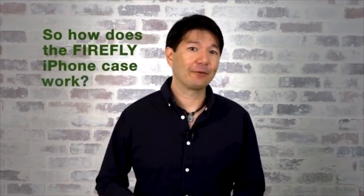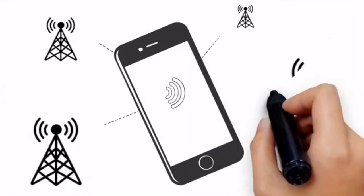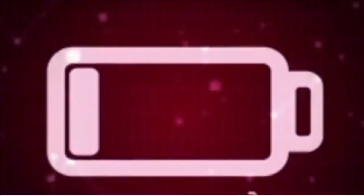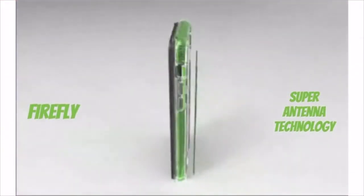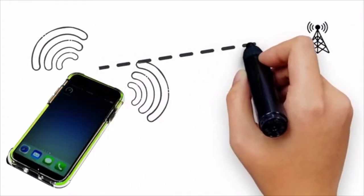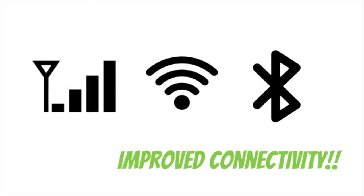So how does the Firefly iPhone case help improve your signal? When you have a poor connection, your smartphone searches nonstop for cell phone towers near your physical location to make sure you have the strongest signal possible. But this constant searching slows the performance of your phone and drains your battery. By embedding our patented technology directly into the Firefly case, it improves upon your phone's built-in tiny antennas, providing improved cellular, Wi-Fi, and Bluetooth connectivity.